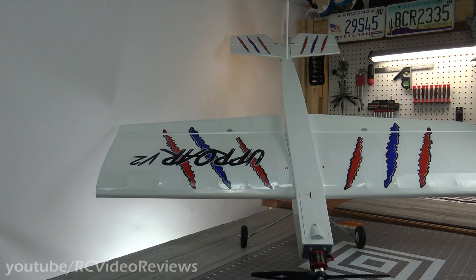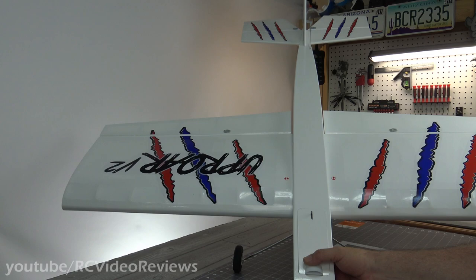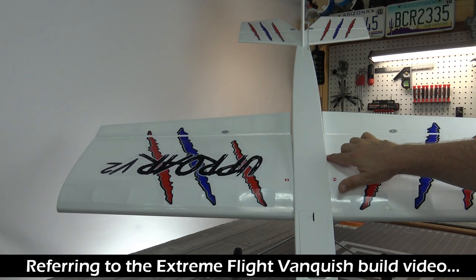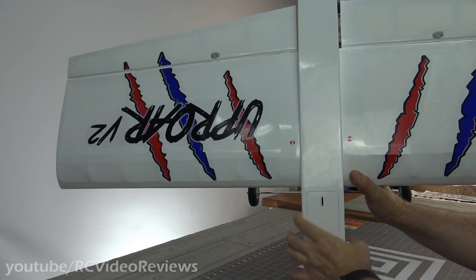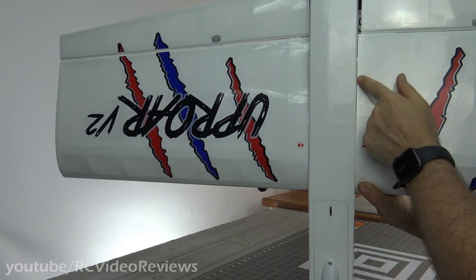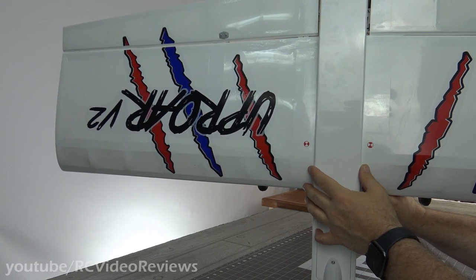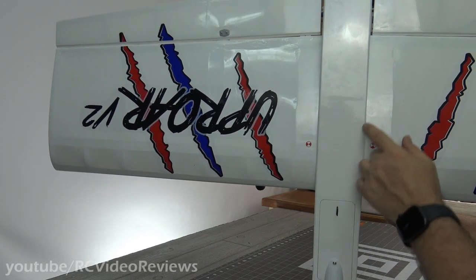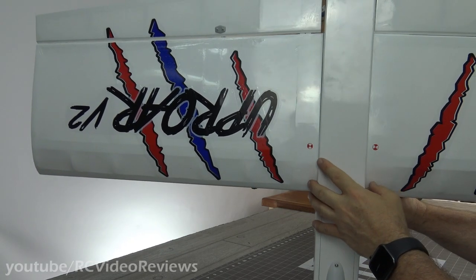Let's get into the problem areas, and then we'll finish off with the things that I liked about this plane. If you remember the build video where I talked about the seam between the fuselage and the wing — this one's pretty good but it's not great. You can definitely see there is a gap; you see that light coming through there? That's as hard pressed against the fuselage as I can make the wing without cracking balsa. That's why I was so enthralled with what they did on that Vanquish, because there was no gap.